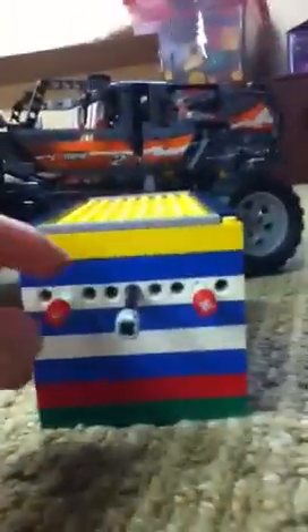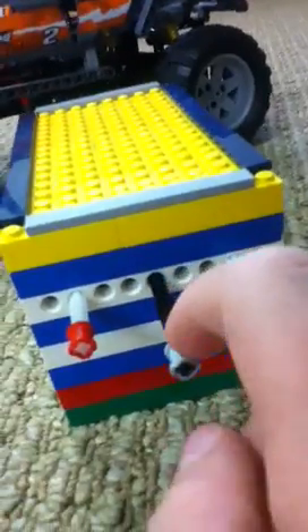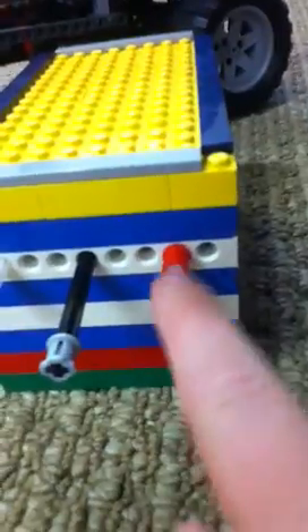What you do in this is you try to push the three buttons and you try to guess which one is right. So I am going to try the middle one. No, it is not. What about this one? No, it is not. But if you do this one, you can hear the prize drop down.